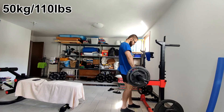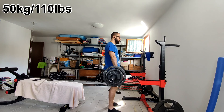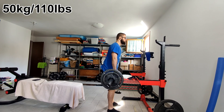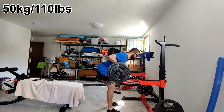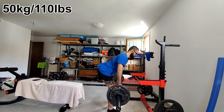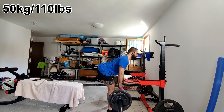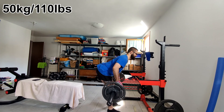Then I did my barbell rows, which I really enjoyed today and actually did quite well. I did 50 kilograms for four sets and got 10, 10, 10, 9 — or maybe the 10th was a cheat rep. Next time I'll shoot for something like 11, 11, 10, 10. The form is down and I'm really happy — you can see that I'm not really pushing with my legs, which is really important when you're doing rows.